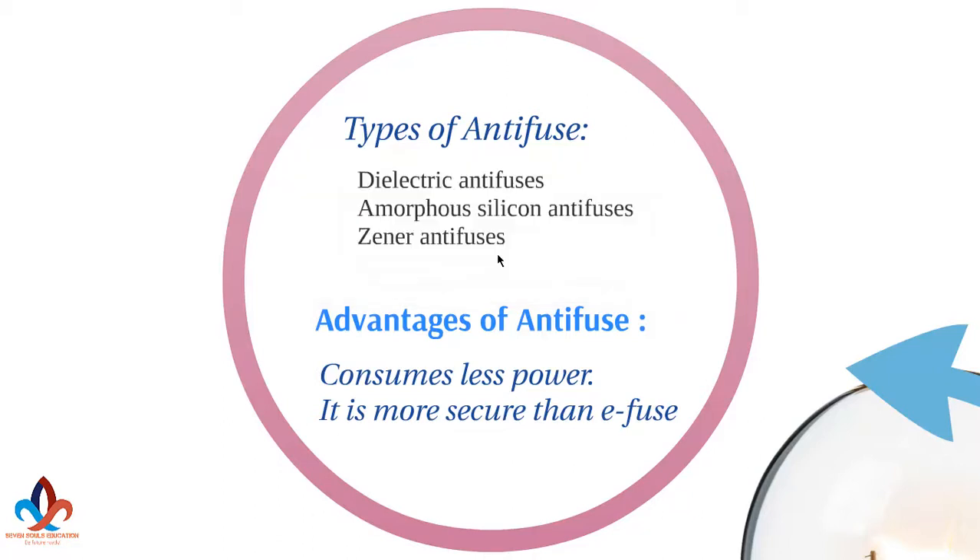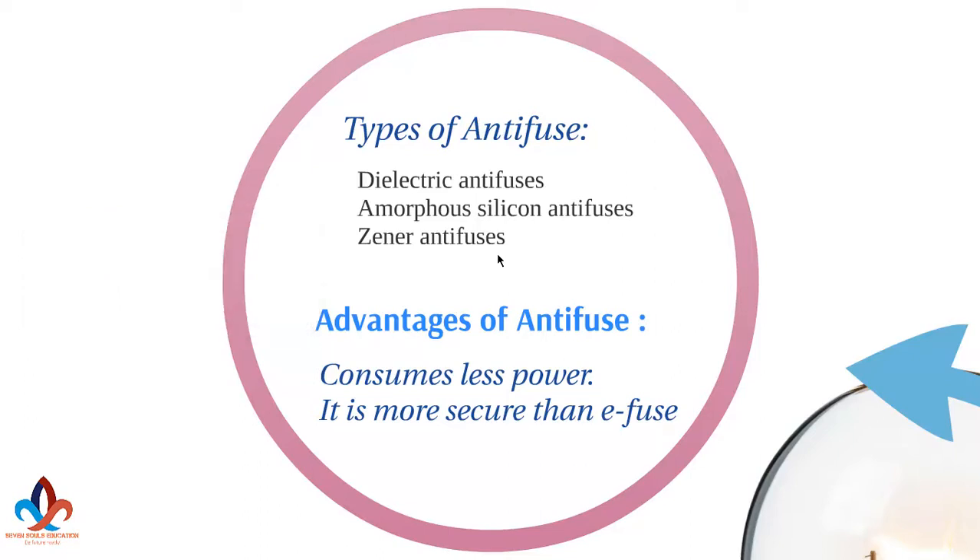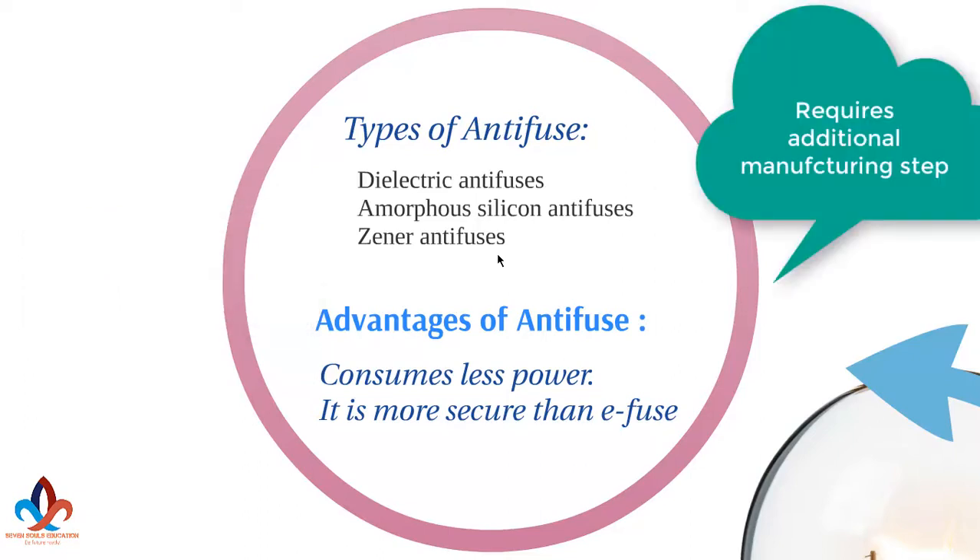Next, amorphous silicon anti-fuse. One approach for ICs that use anti-fuse technology employs a thin barrier of non-conducting amorphous silicon between two metal conductors, as shown. When a sufficiently high voltage is applied across the amorphous silicon, it is turned into a polycrystalline silicon, which has a very low resistance and is conductive. Amorphous silicon is usually not used in bipolar or CMOS processes, and generally requires additional manufacturing steps.